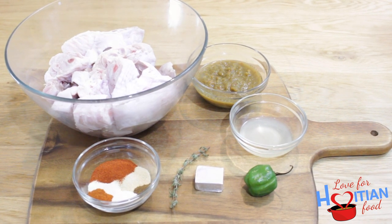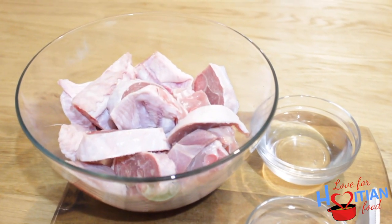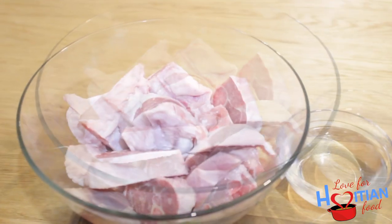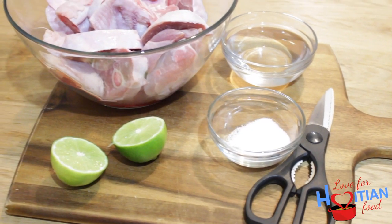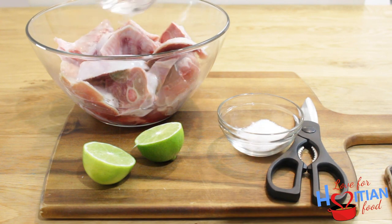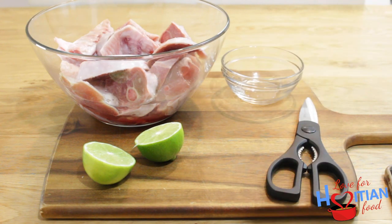First thing I'm going to do is clean my turkey. I have cut-up wings and cut-up drumsticks — my aunt says cut-up drumsticks are the best for turkey taso. I have some white distilled vinegar, salt, and two lime halves. I'm going to start by pouring the vinegar all over the turkey, followed by the salt, just sprinkling it all on.